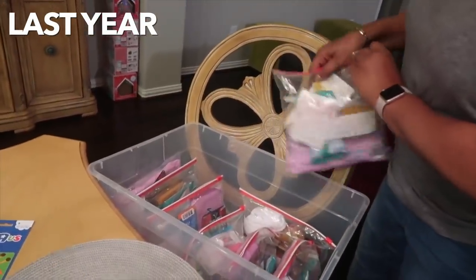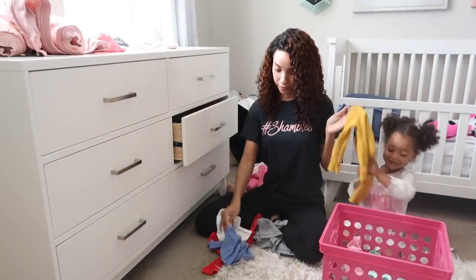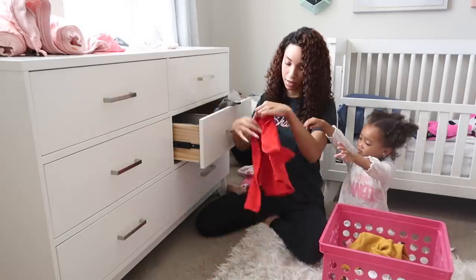Our first stop is going to Walmart to buy all the supplies, then we'll head back to my mom's house to put the bags together. I think this is going to be a tradition we continue during the holiday season. I'm teaching Ziya about giving back — I feel like she's old enough now to start learning about that concept. In my other vlog we were donating her old clothes and shoes and toys. This time she's going to help us shop and stuff all the bags.